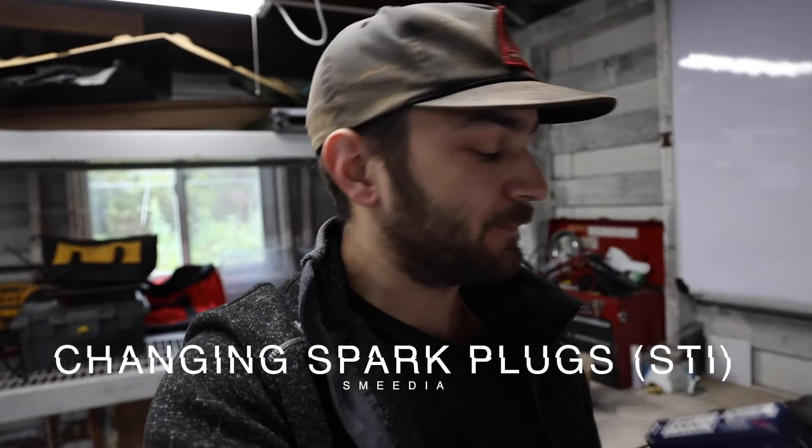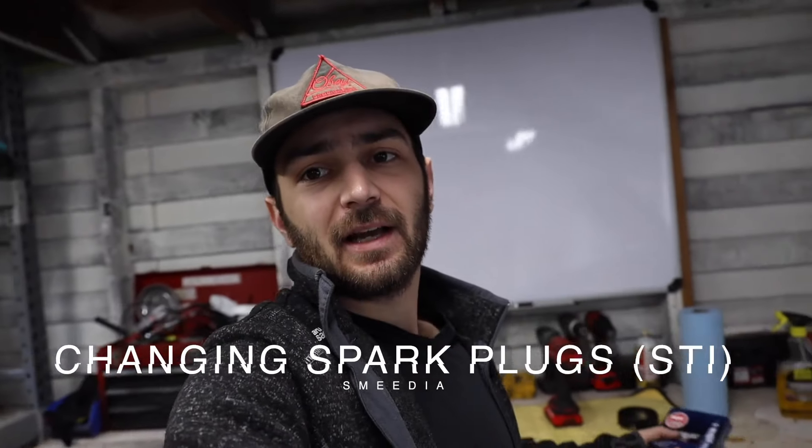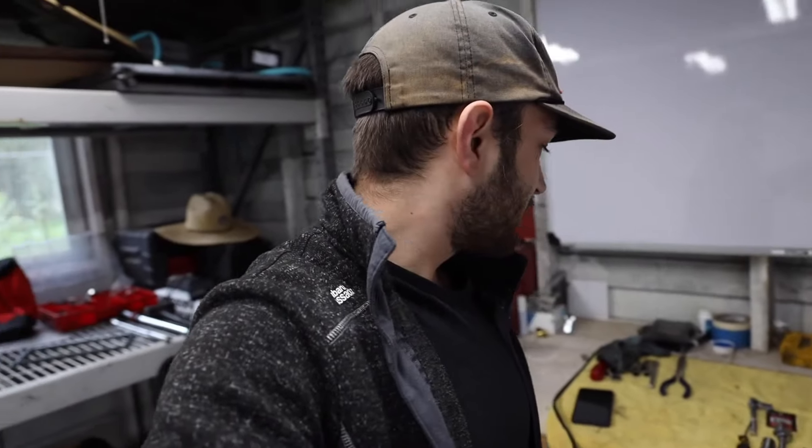Here we are once again back in the garage, and today we're doing the one maintenance thing that every Subaru owner dreads: spark plugs. I'm going to show you how to do this easy. There's five tools that you need to actually change the spark plugs, and then supplementary tools for pulling out accessories around the spark plugs. I know a lot of people dread this — there's people out there that jack up their engine for some reason, I don't understand it.